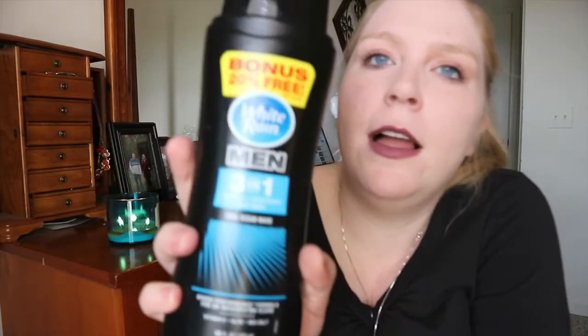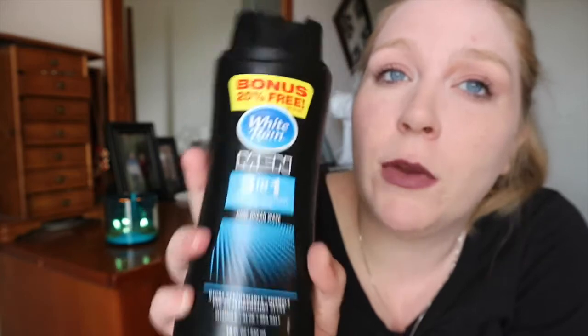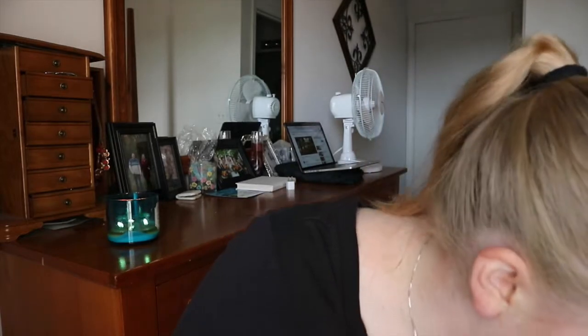David used up a White Rain for Men 3-in-1 — shampoo, conditioner, and body wash. I buy these for him at the dollar store. You can see how big they are — they last forever and he's not picky, so for a dollar, there you go.